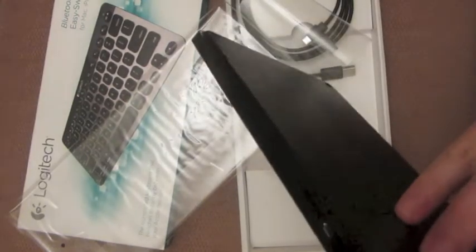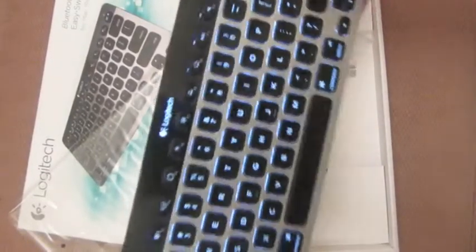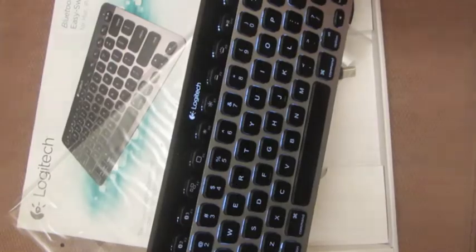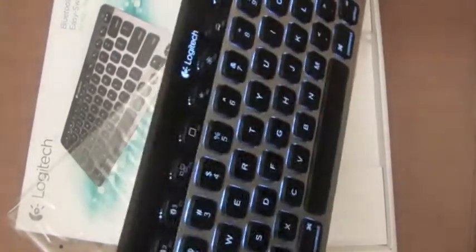I wonder if you can take that off. Yeah, you can. The on button — there we go. Great, that's a first look at the Logitech Bluetooth Backlit Keyboard.